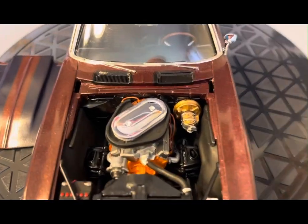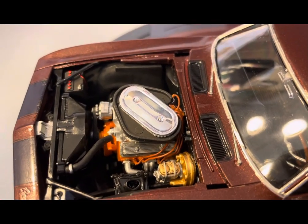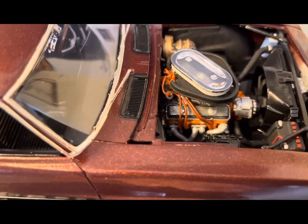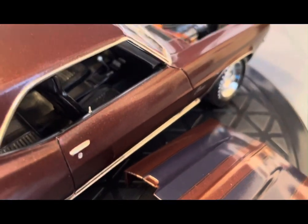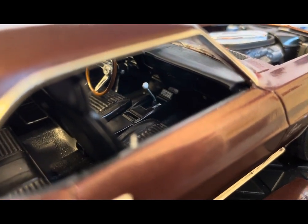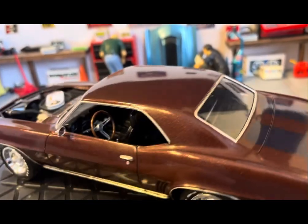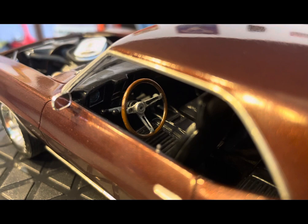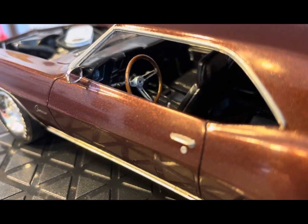We'll zoom in on the engine compartment. You can see I did add spark plug wires — I did them in brown, kind of matched the theme of the car. You can see them hooked up to the coil. Moving to the interior: basic black interior. I did add door locks on this one — copper wire painted Molotow chrome.